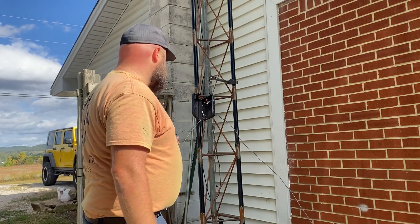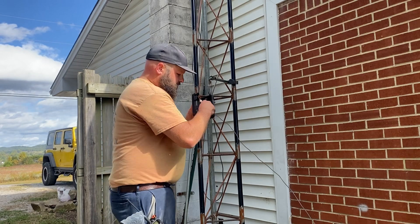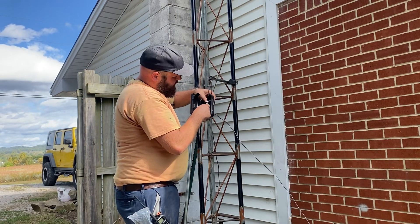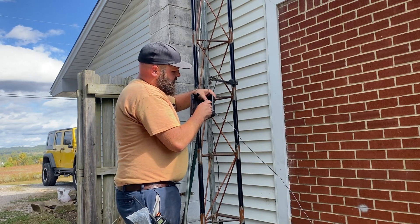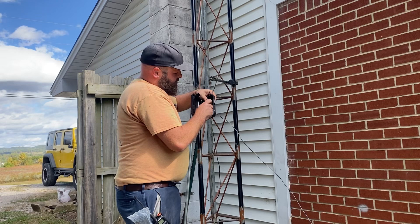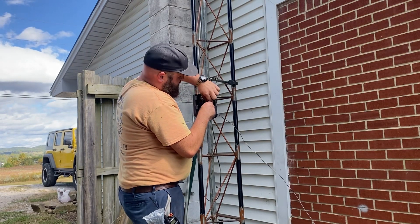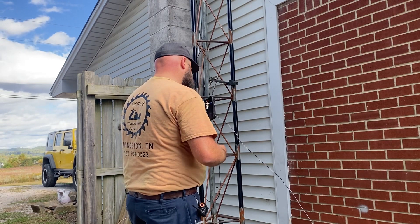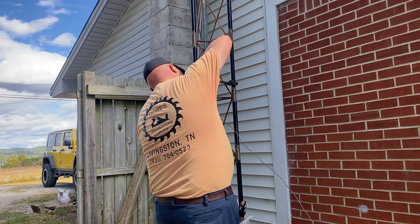Right now we're going to get the coax hooked up and get the box all ready to go up in the air. Then we're going to climb the tower and hang the hook. The hook is going to be higher than the antenna, so if I want to do any experiment, I can slip this one down and hook another one up. I'll show you the inside of this box — how simple it is to make an inverted V.